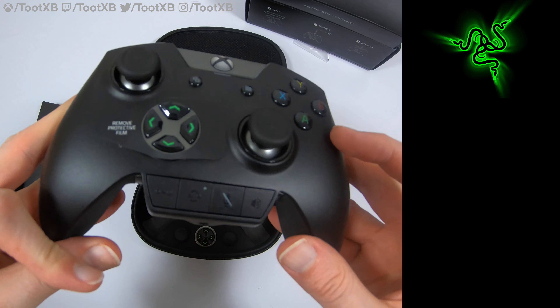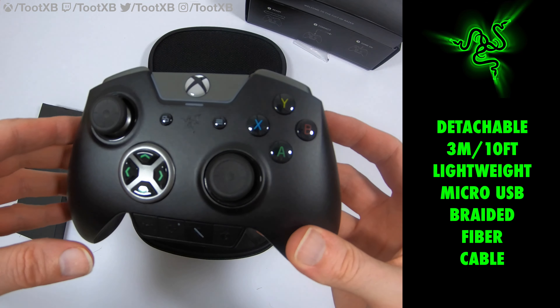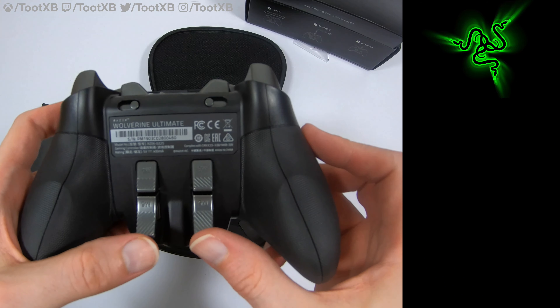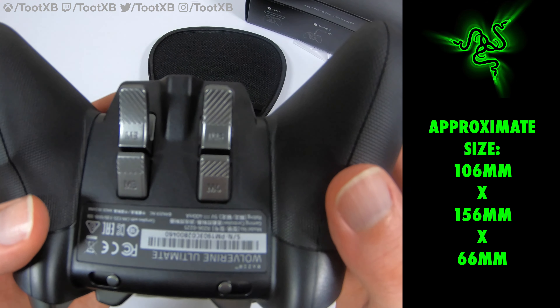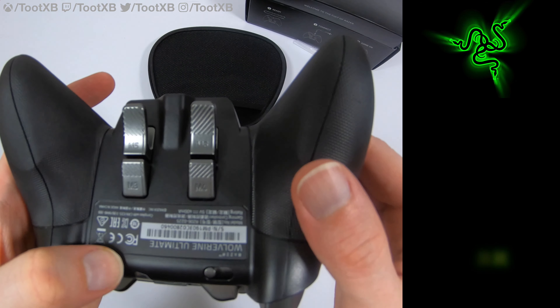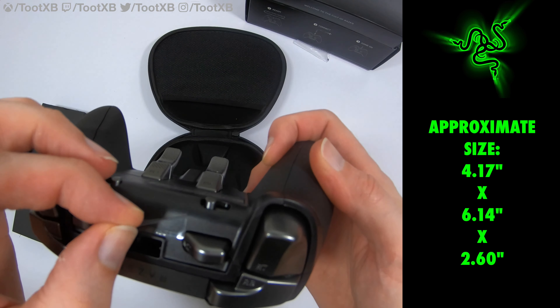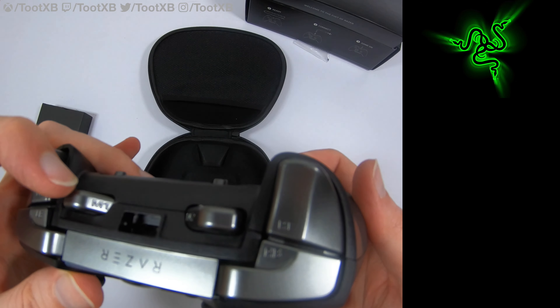The cynic in me says it's because Razer didn't want to pay Microsoft the licensing to use the wireless technology, but it is what it is. So we open it up, take the controller out, and as we can see, much like the Elite, we've got removable thumbsticks here. They're not actually as easy to put back on as the Elite ones — the Elite ones just pop back on, but these ones seem to fight against you. The magnets feel like opposite polars, so you've really got to work hard to get these back on.